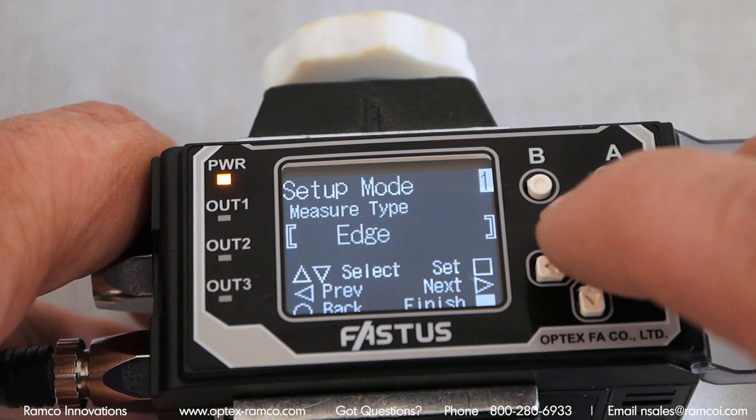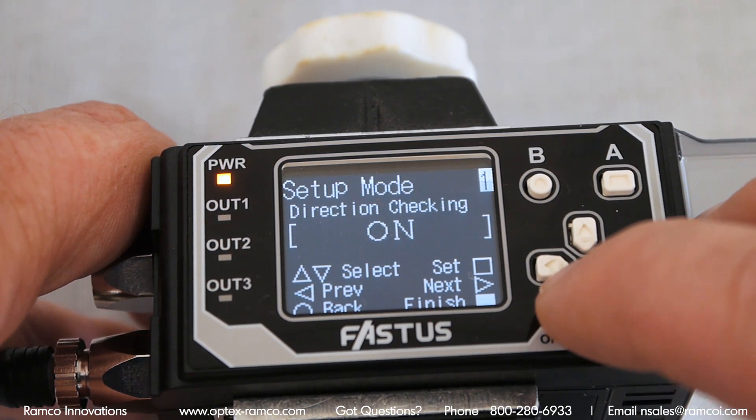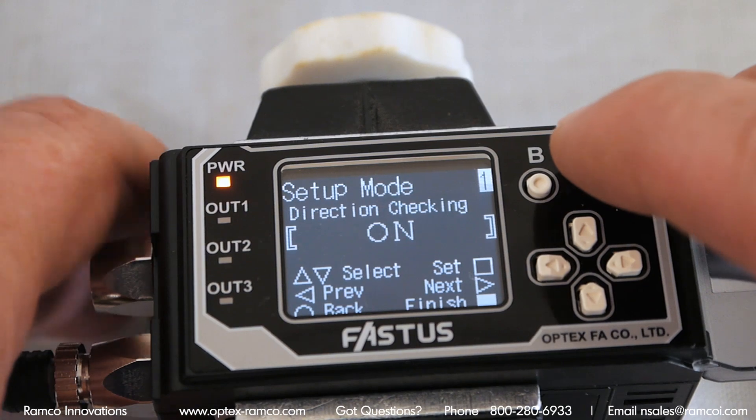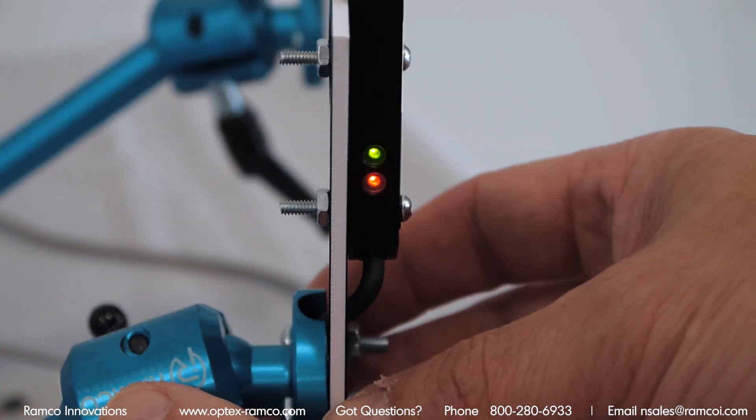Direction checking is a handy feature for helping align or confirm that the sensor is aligned. When both lights are solid, the sensor is aligned.